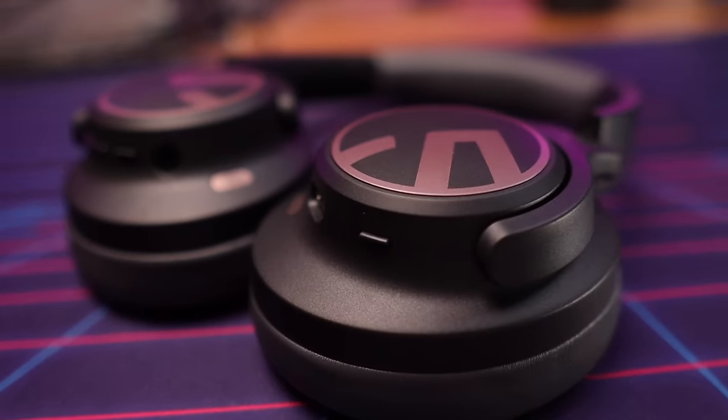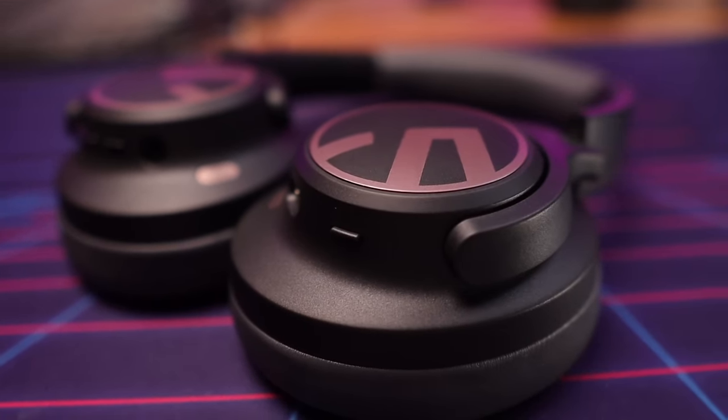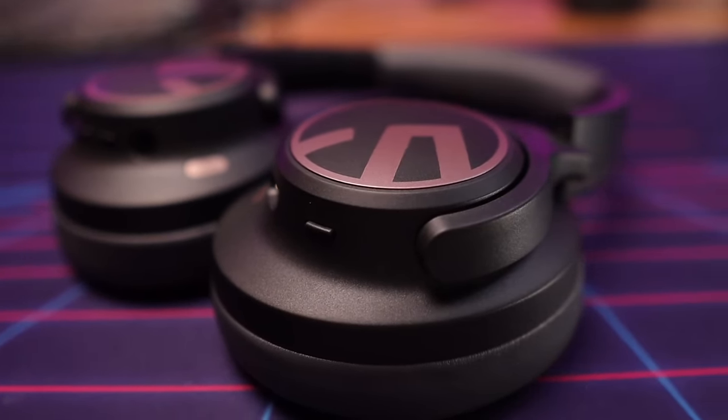The Soundpeats Space have arrived and they are bringing strong performance to the budget headphone market. I'm here to give you a rundown of all of their features and performance. As always, I'll leave links to all the products mentioned in this video down in the video description. If there are any discount codes available, I'll leave those down there as well. So let's get into it.